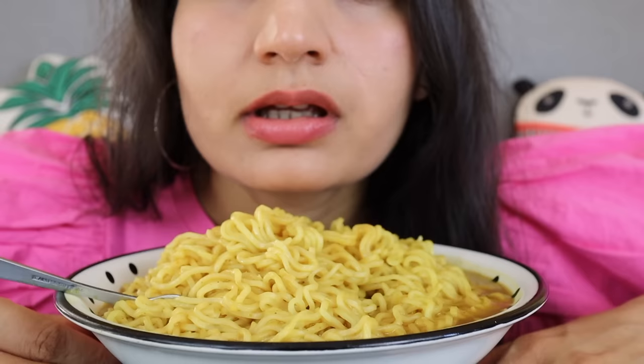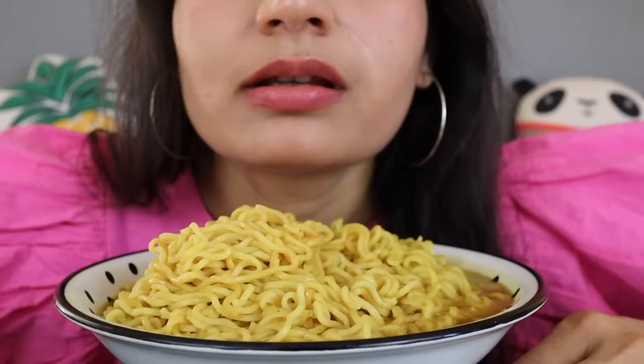Hello and welcome to my food show. Today I'm going to be eating 2-minute Maggi Masala. Let's go.